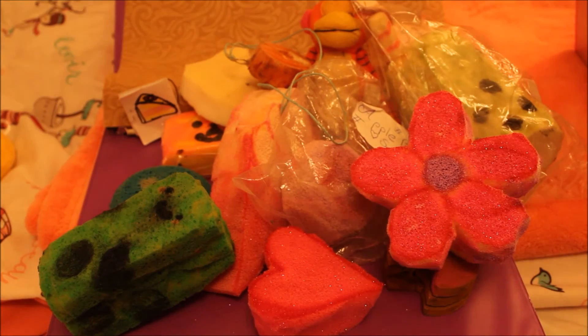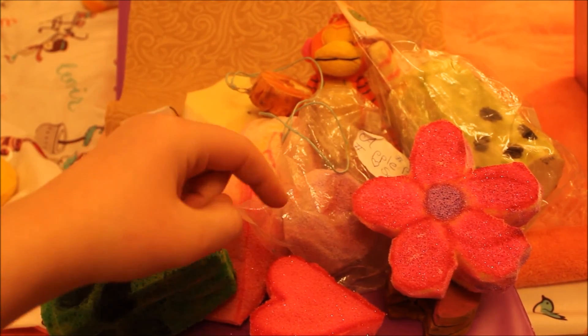So here are all my homemade squishies. Thank you all so much for watching. Please leave a squishy like and a friendly comment down below. Bye!